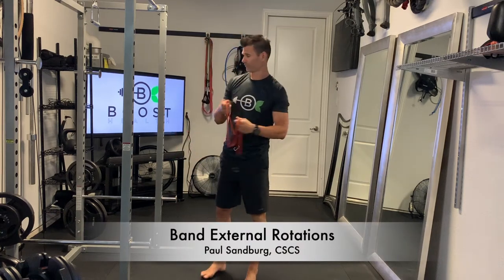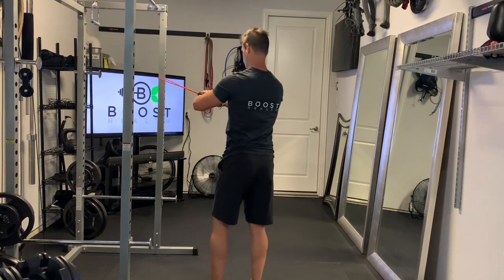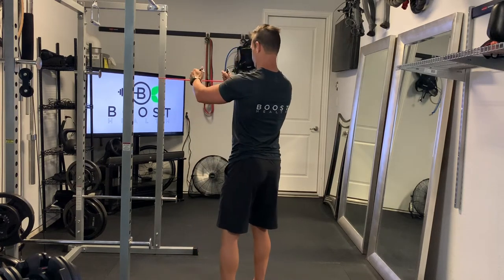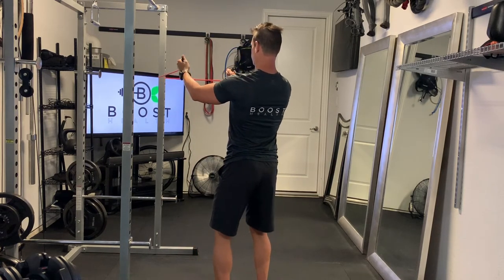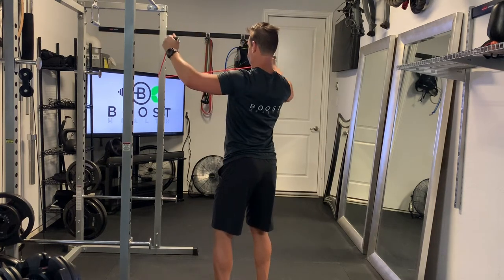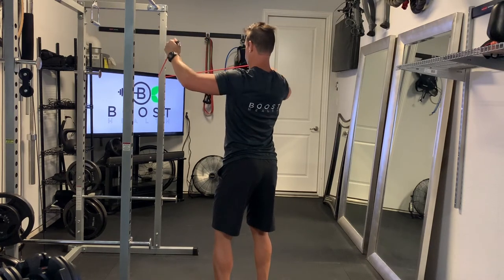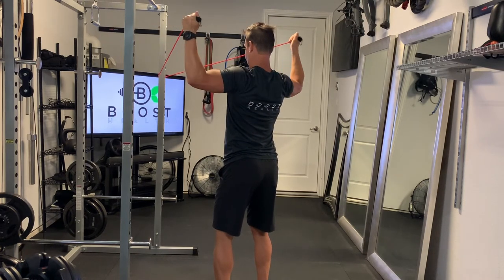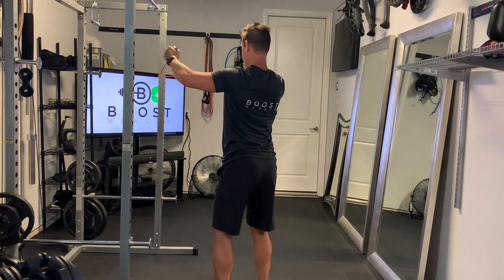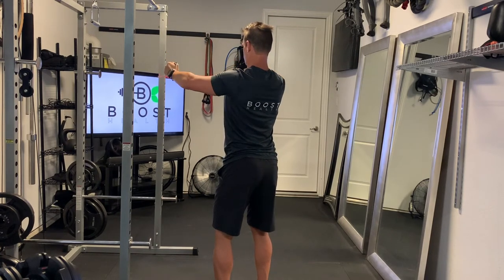These are band external rotations, using a regular band with no handles attached. Grab the very ends of the band with palms facing each other, arms extended at about shoulder height. Bring those arms out and back, trying to get the lower part of the arm from the elbow down perpendicular to the floor and the upper part of the arm parallel to the floor.